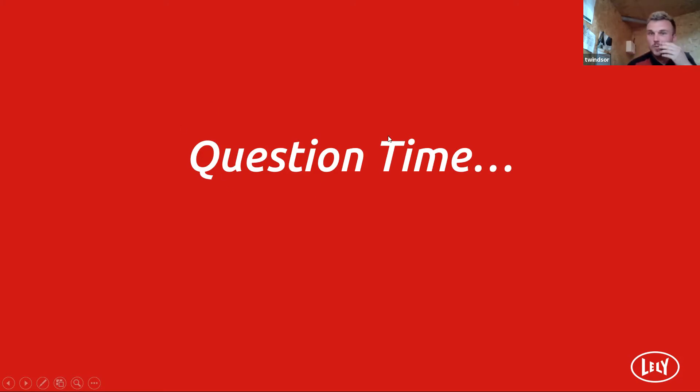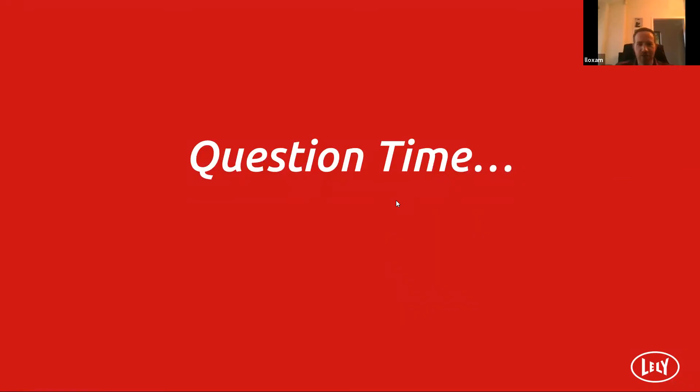I hope I've not bored everyone. Is anybody still awake? Yeah, we are, Tom. That was fantastic. Well done. That was really good. We're testing a bit of new technology there as well with the pre-recorded videos. That was really good. Thank you very much. I enjoyed learning a few things myself there.